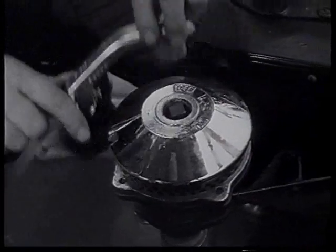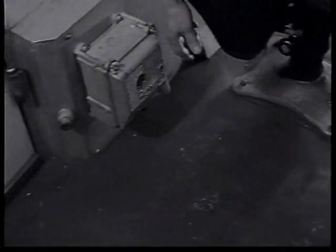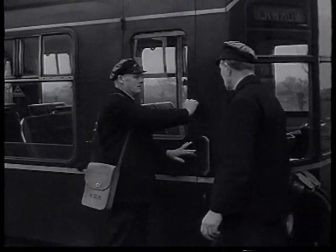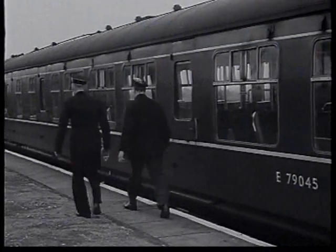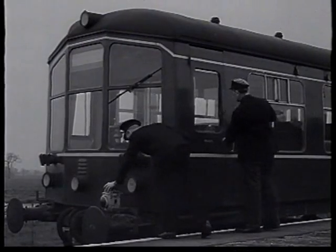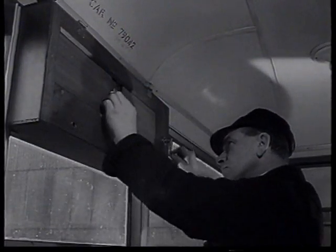In the cab of the second train, the brake handle, reversing lever, and control circuit key are put into the satchel, and both cab doors are locked by the driver going off duty. He should take his satchel with him. The driver and guard of the complete train must now walk to the rear: the guard to check on his tail lamp, and the driver to reset the destination indicator. He must ensure both cab doors are locked when he leaves.